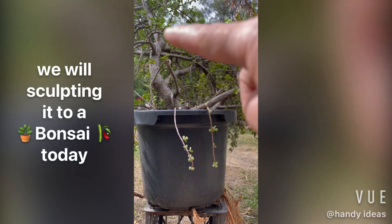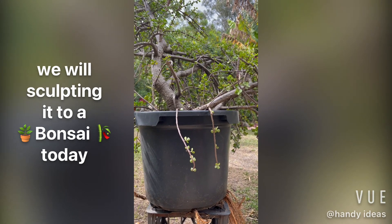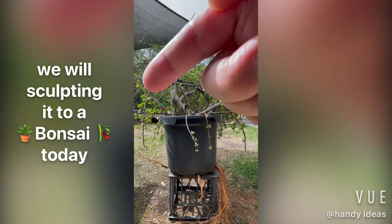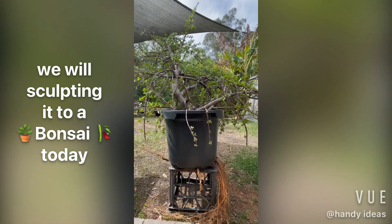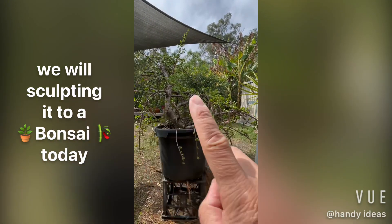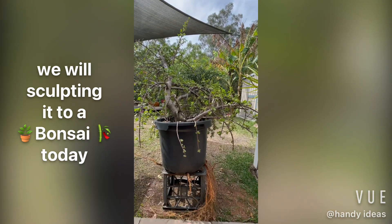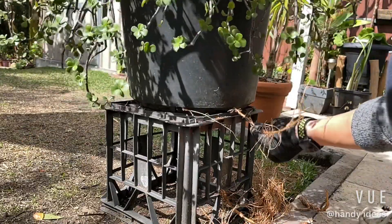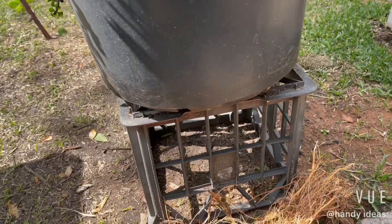Before we start, we have a look at the shape of the tree and how we are going to trim it. We work out where we're gonna trim and how the tree is gonna look, and clear the excess roots at the bottom of the pot. So let's start cleaning.